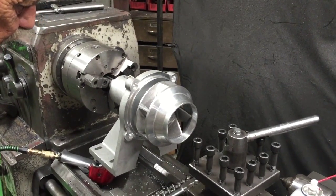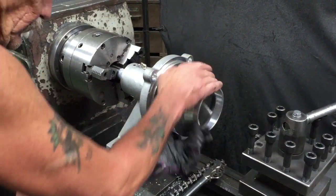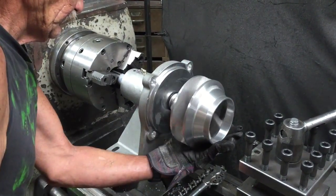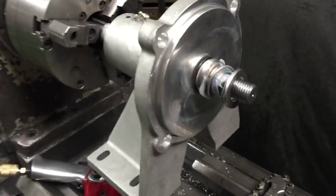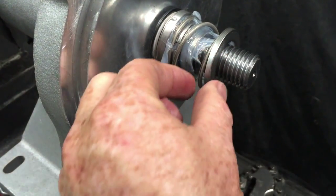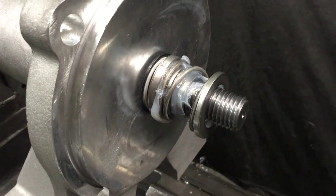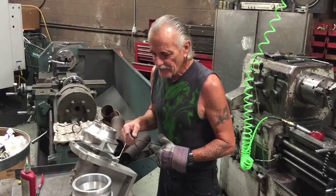To change your seal, it's just a matter of pulling this off, pulling the black carbon face off, and pulling the white ceramic out. Change all that stuff out, then put your pump back together and you're ready to go.